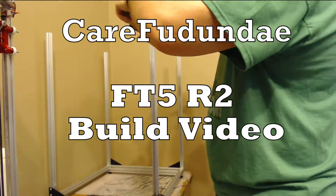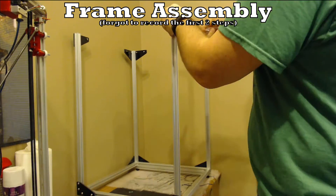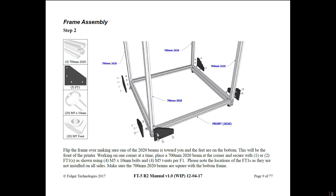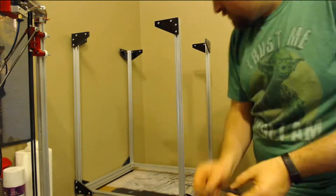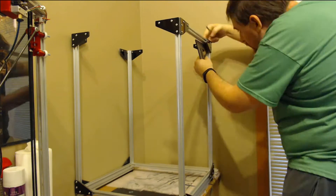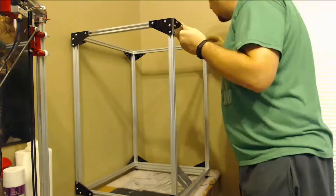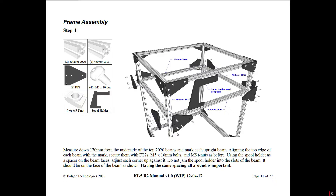I finally got the Folgertek FT5 R2 assembled and it's running now. This is the video I've put together to go through the build process. I tried to include all the steps from the Folgertek manual. It was an in-progress manual, but the primary structure build from it was actually pretty good. There are a couple of little things I had complaints about, but for the most part it's a pretty good printer. It takes a lot of time and effort to put together, but I enjoyed it — it was a lot of fun and I learned a lot.